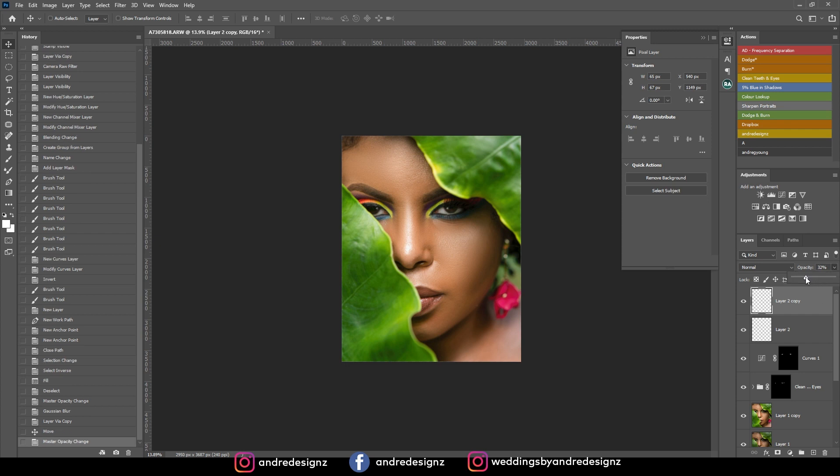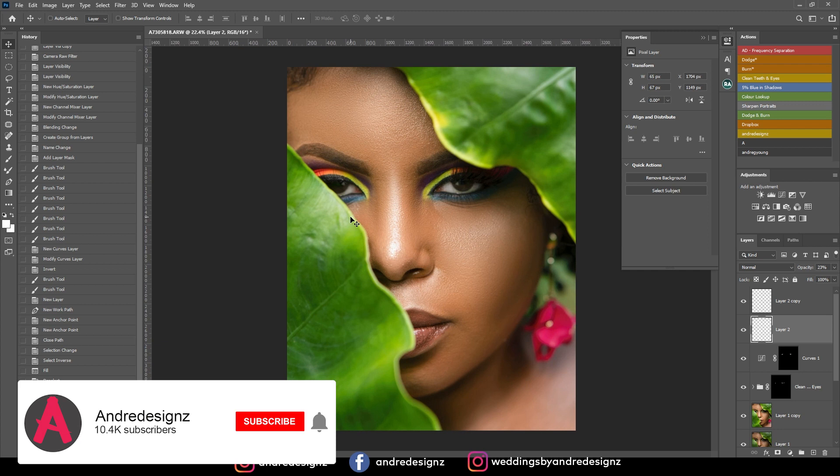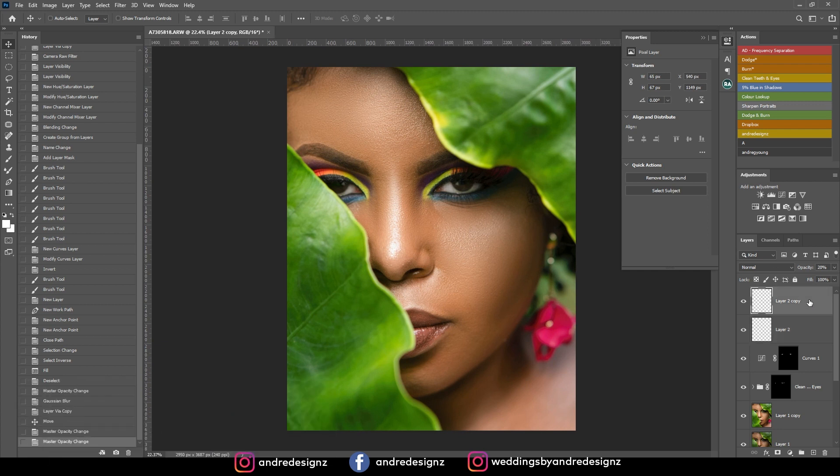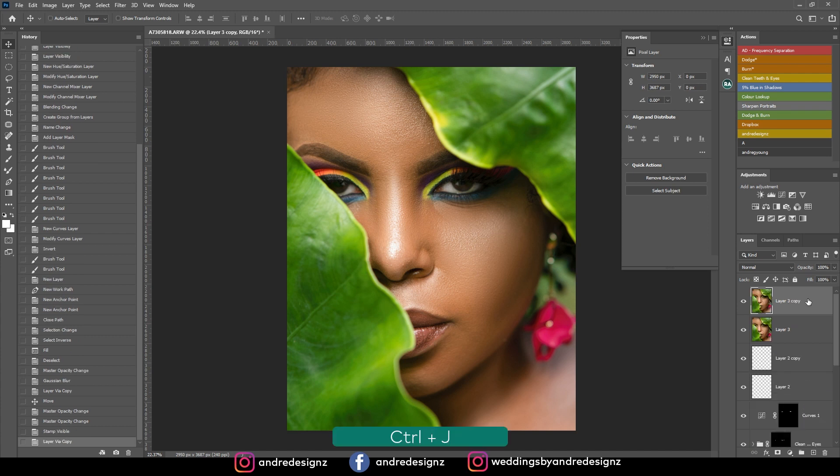You always want to have something to fill the eye so you feel like you're connected to the person — you're looking in that direction. So that looks good. Now I'm going to do some color grading. I'm going to create a new merged layer with Control+Shift+Alt+E, then Control+J to duplicate it, because you want to ensure that you have a layer you can always go back to. Then I'll go to Camera Raw and use my preset.